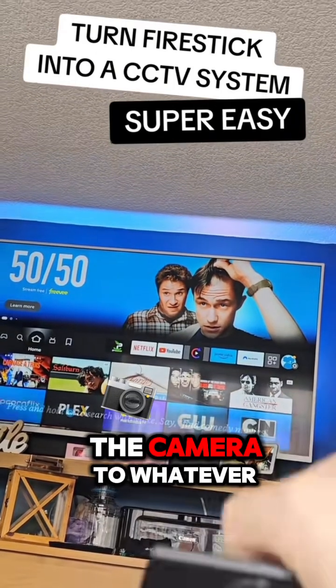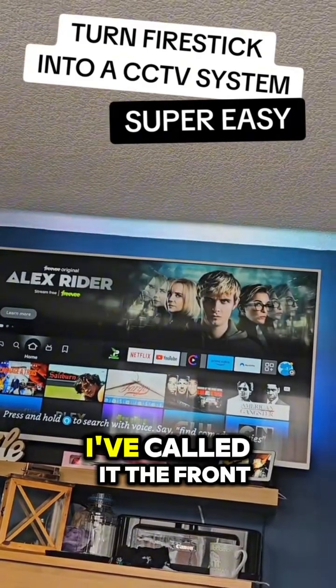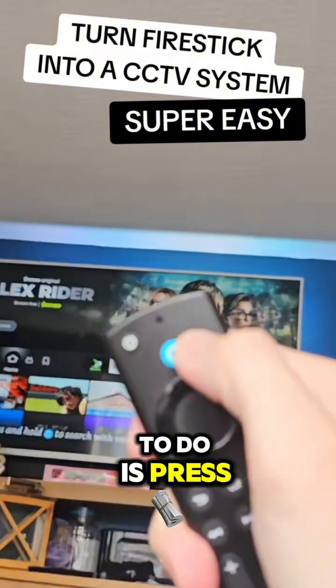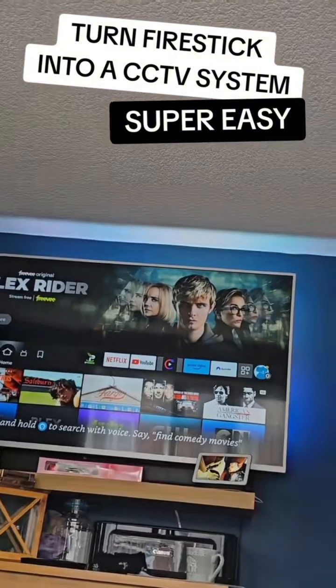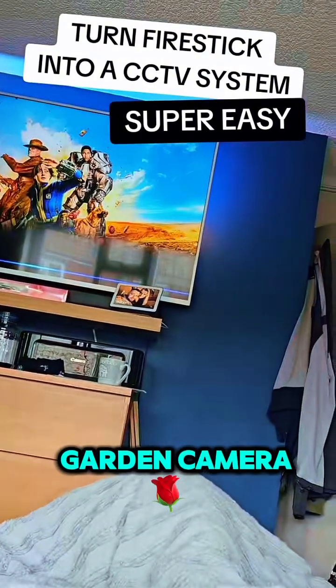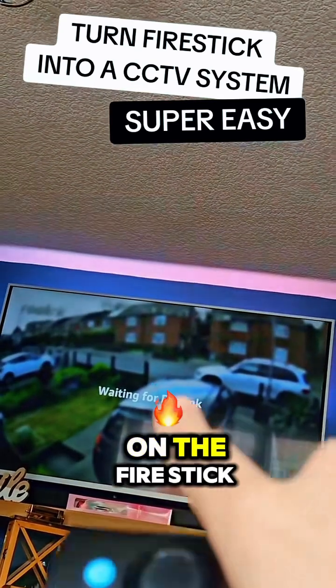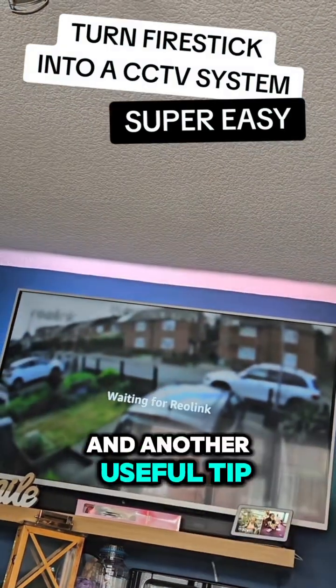Once added, rename the camera to whatever you want to call it — I've called mine the front garden camera. Then all you need to do is press the Alexa button and say 'show me the front garden camera,' or whatever you've named yours, and it will load on the Fire Stick.